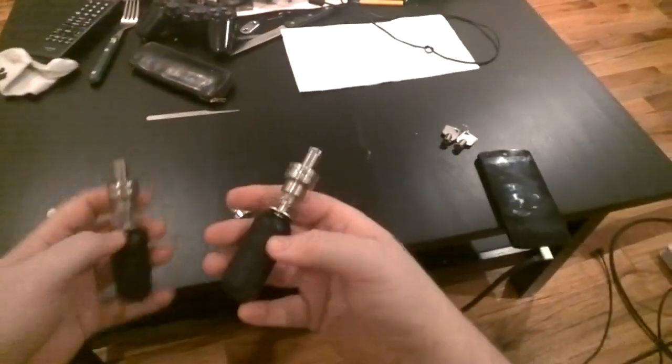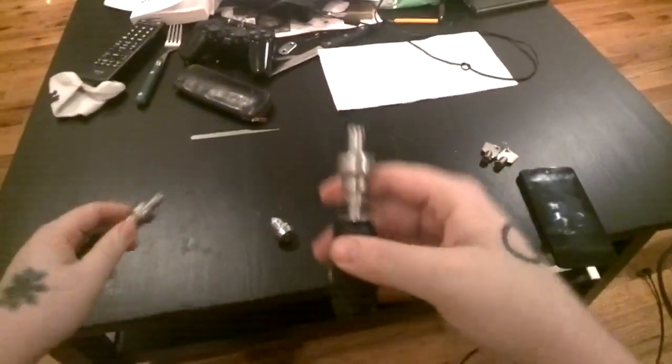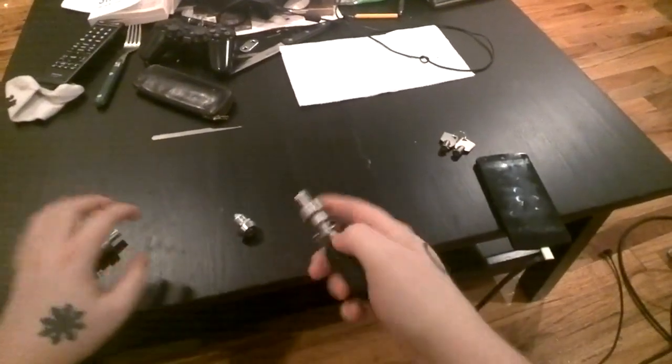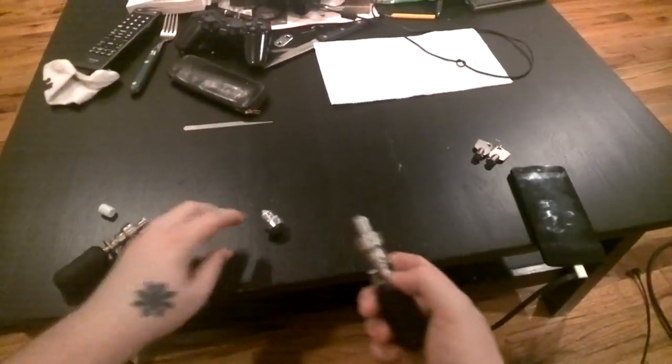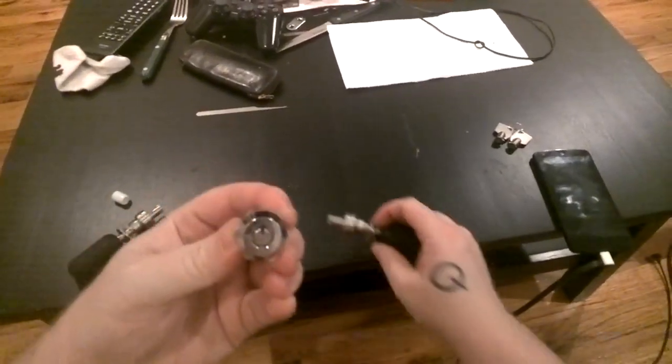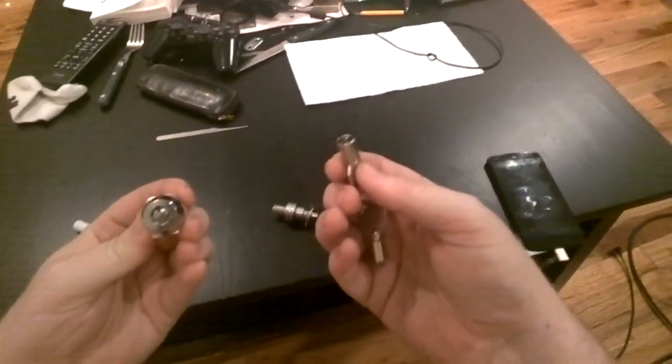Tubular locks come in either 7-pin, 8-pin, or 10-pin variety. Most of them that I've found so far when I've been playing around have been 7-pins. I got this test lock, also from Southord, which is a 7-pin.